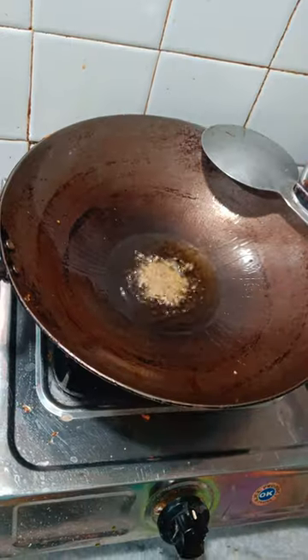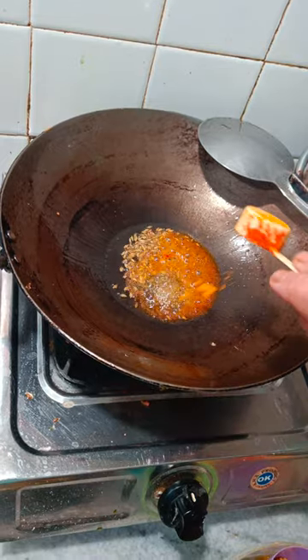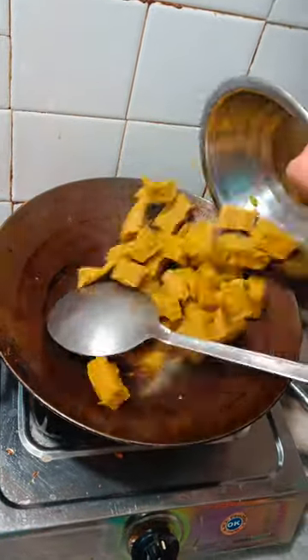After cutting, whatever you have to use — hing, jeera, lal mirchi powder — whatever you want to make it crispy and tasty. Put it in well.